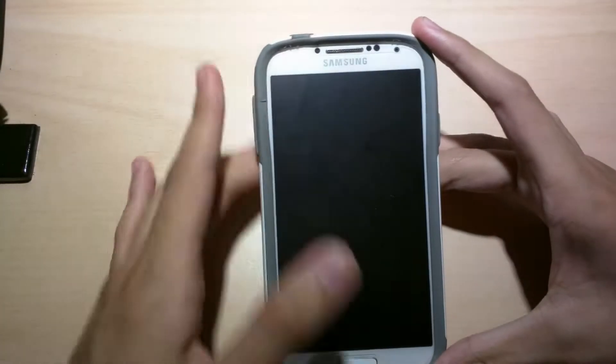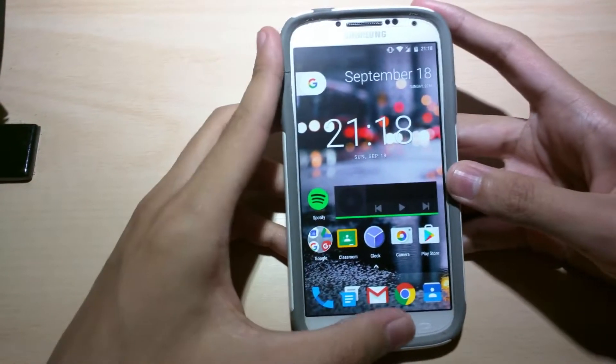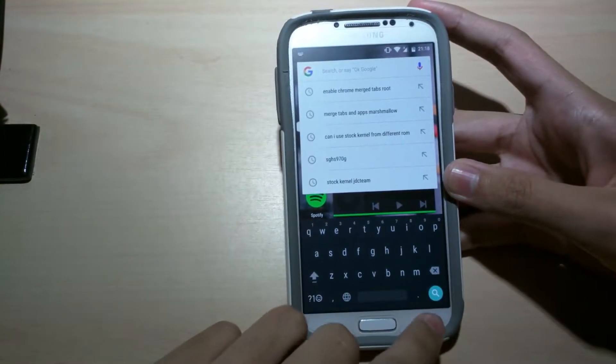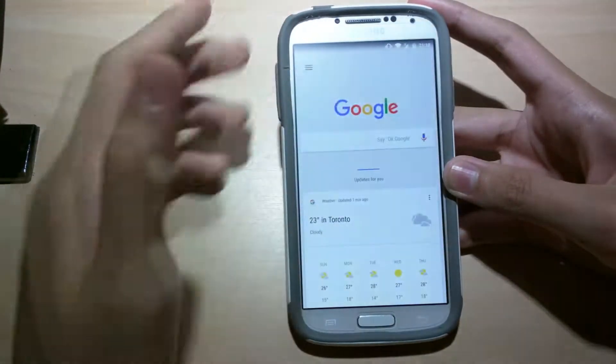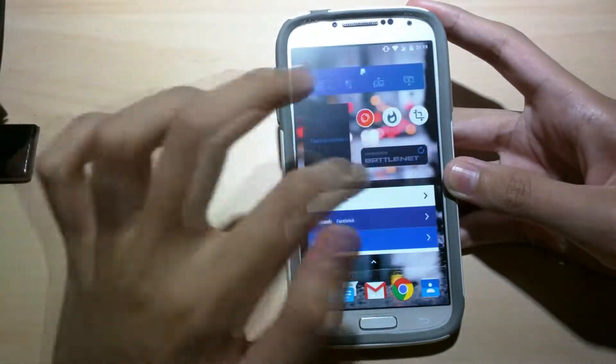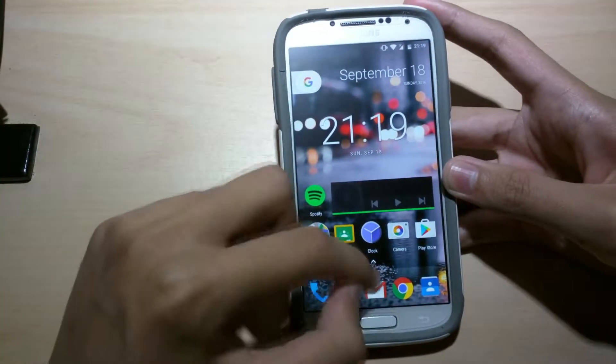Alright, so first let's turn on our phone. So this is the new Pixel Launcher. Up here we can see there's a new Google button and it's going to quickly search. Swipe left for Google Now, and then these are the settings over here. As you can see, there's no app drawer, but all you have to do is swipe up.